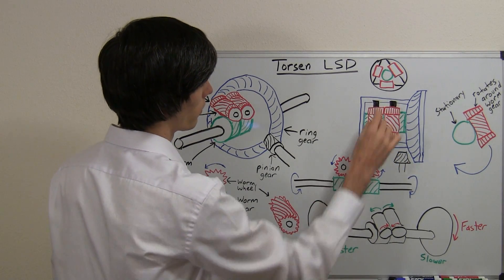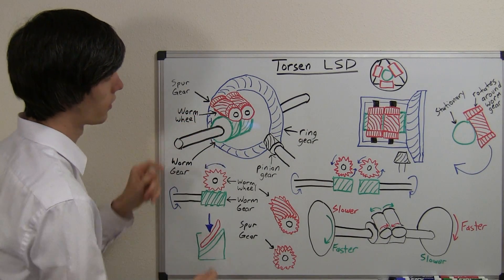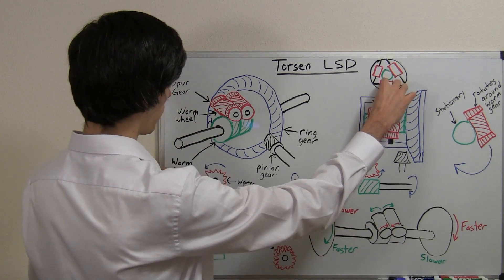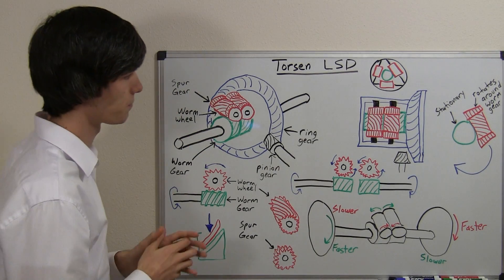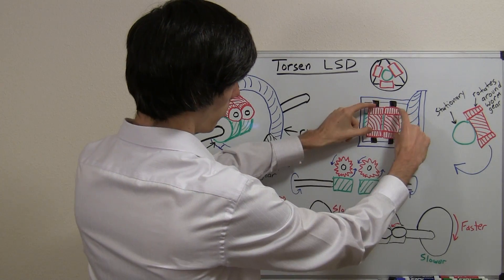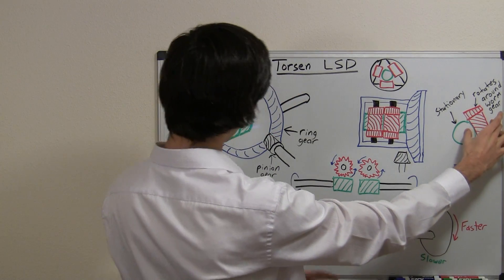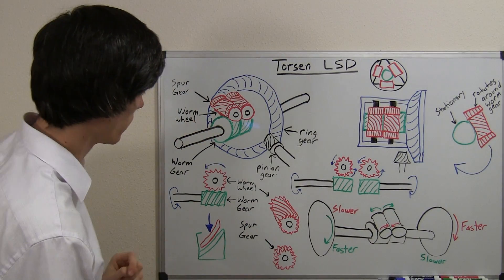That shaft connects to the differential housing. Typically there are going to be about three of these worm wheels around this. So if you look inside the differential from this side at this angle, you would see these three worm wheels all rotating around one worm gear. As that rotates, it rotates this green worm gear. As this rotates forward, these are meshed together by the spur gears and they rotate forward, pushing down on this worm gear. What happens is this worm wheel, as it rotates around, it's going to pull this worm gear around with it.